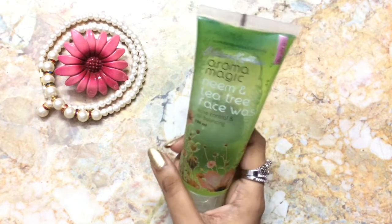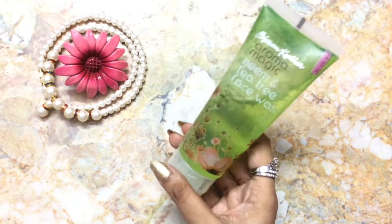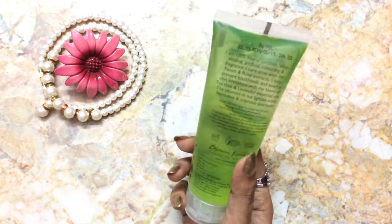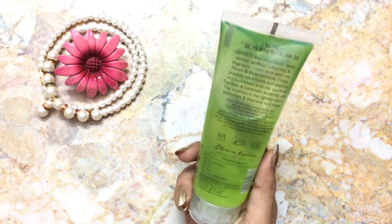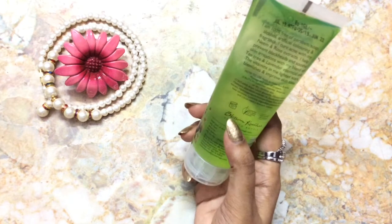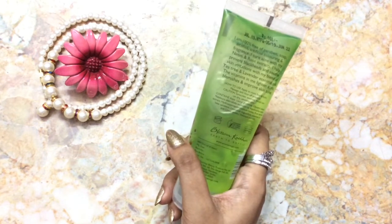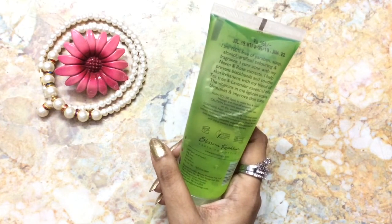This is a 100ml product and it retails for 160 rupees. I purchased it on purple.com where it was discounted to 120 rupees, so it's surely a very affordable face wash. All the details including expiry are indicated here — 12 months from the date of manufacture.